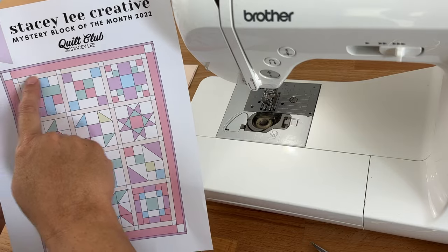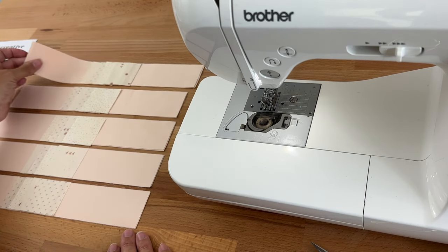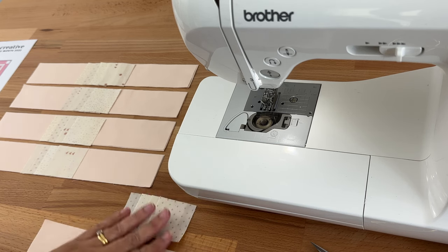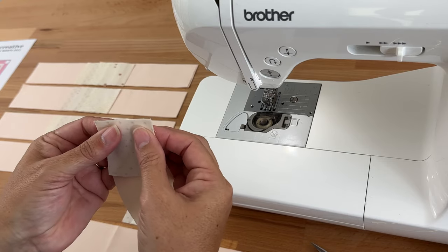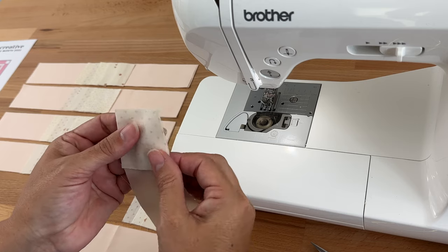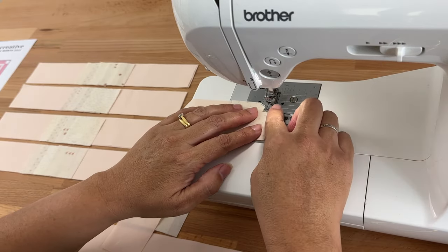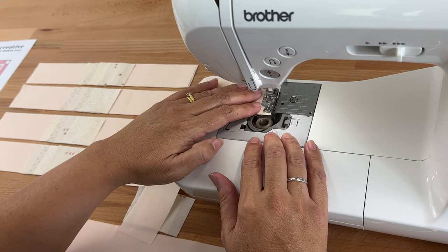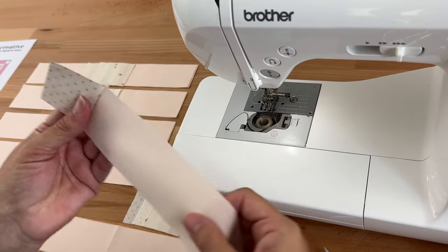We're going to start by doing our sashing rows — we need five of them. Each group has three pieces of sashing and four cornerstones. I'll take a cornerstone and line them up nicely — they're only two inches so we want this accurate; being off by even an eighth of an inch really matters with such small pieces. Right sides together, I'll sew along that edge with my quarter-inch foot at stitch length two using my Aurifil thread.